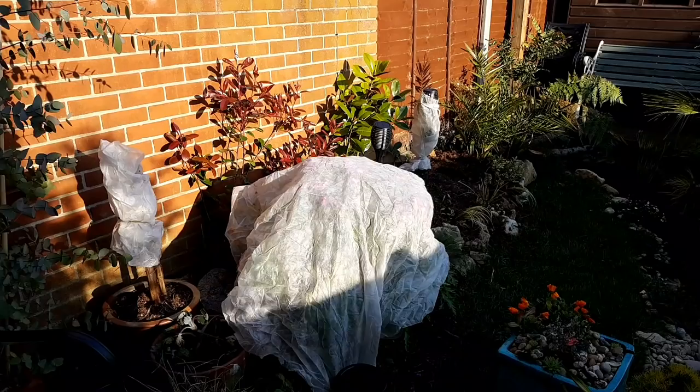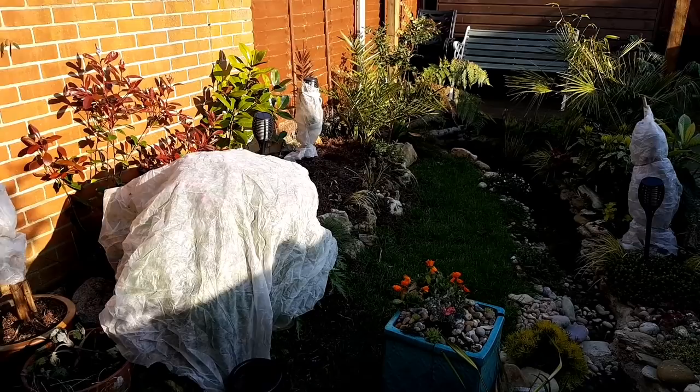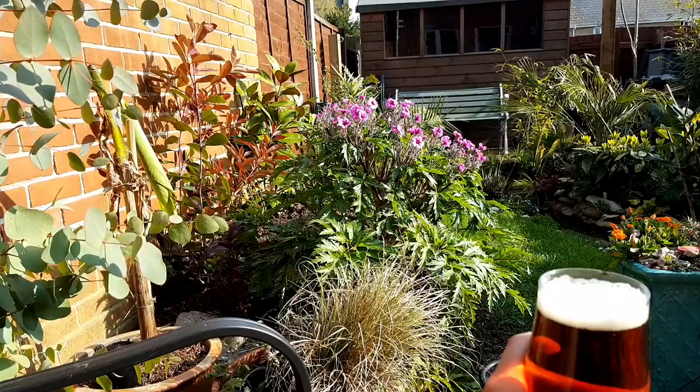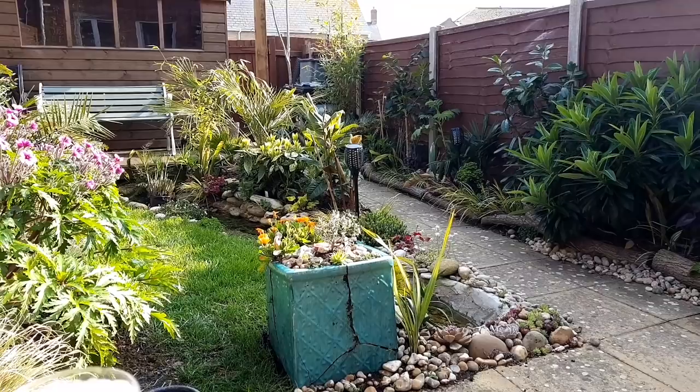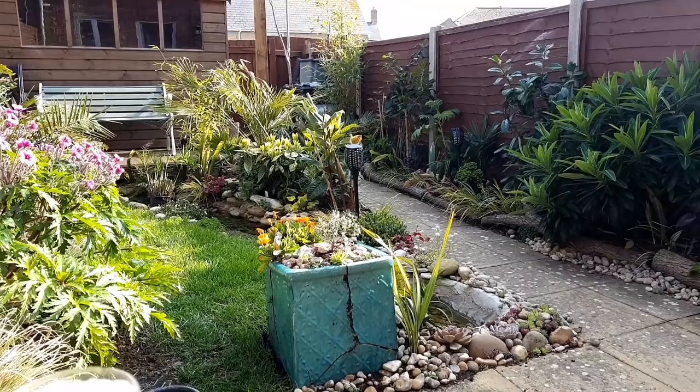Now the weather here in Dorset is really starting to heat up, but these glorious clear skies mean that one night this week there was a risk of a hard frost, so I fleeced everything just in case. On quick inspection the next day everything was absolutely fine — it was a false alarm. I posted a picture of my fleeced plant on Instagram and a lot of you followed suit. Better safe than sorry.